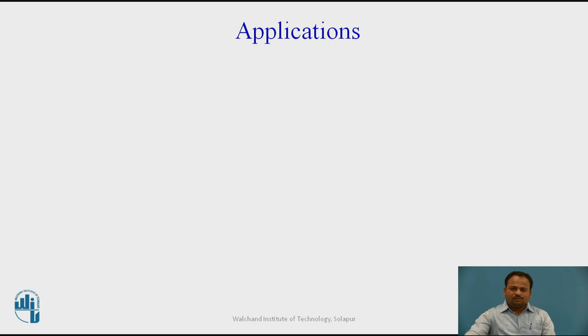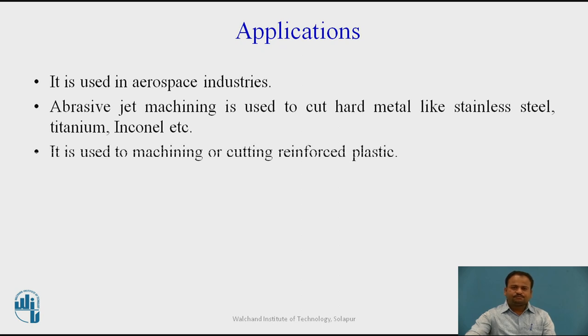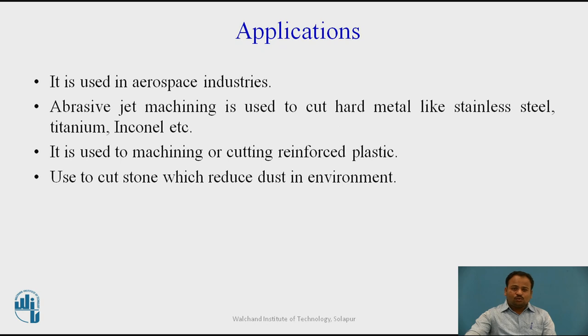Certain applications of this process include: it is used in aerospace industries where close tolerances and high surface finish are required. Abrasive water jet machining is used to cut hard materials like stainless steel, titanium, and inconel. It is used to machine or cut reinforced plastics. It is used to cut stone, which reduces dust in the environment — unlike conventional stone crushing which produces large amounts of dust, here the dust mixes with water and does not pollute the environment, making it environment friendly. It is also used to machine PCBs.